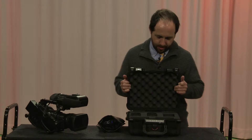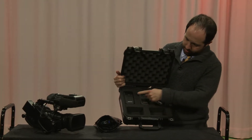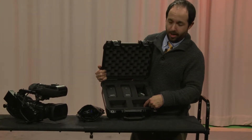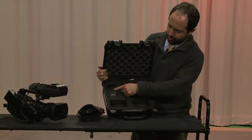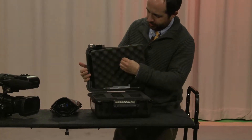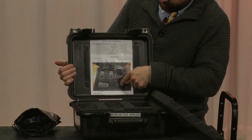Once you open up the kit, you will see that there are transmitters and receivers - there's two of them, and one of them I'm wearing right now. You can tell the receiver by the RX and the transmitter by TX. If you actually lift this foam out, you can see a little diagram.